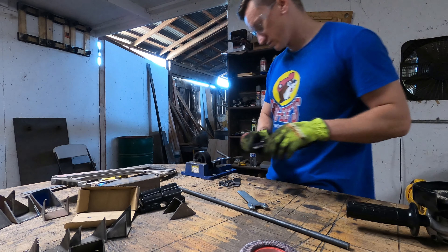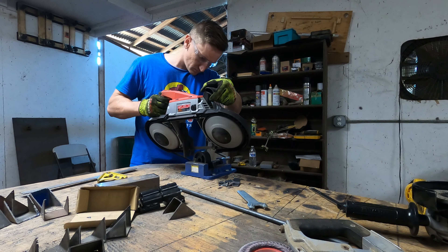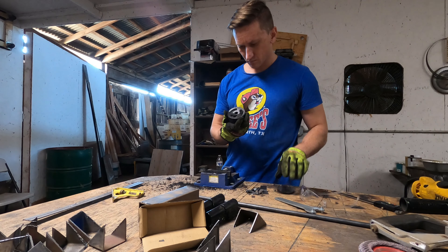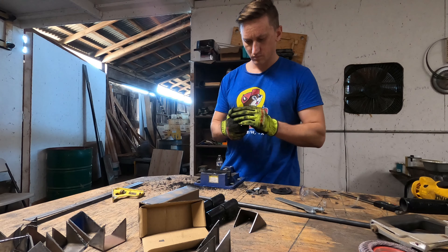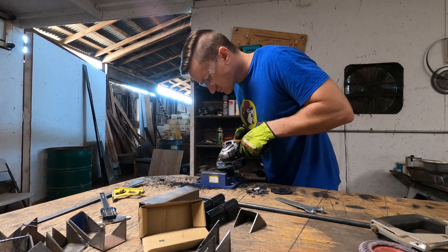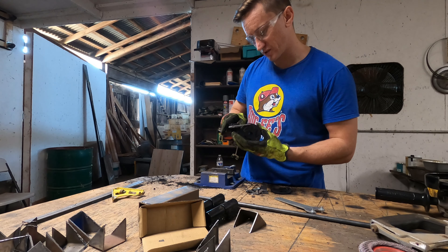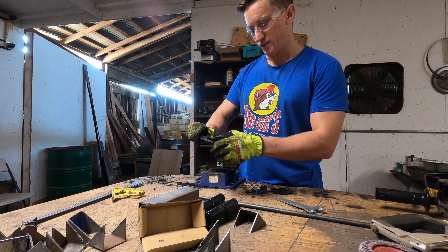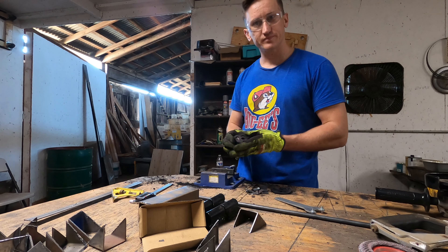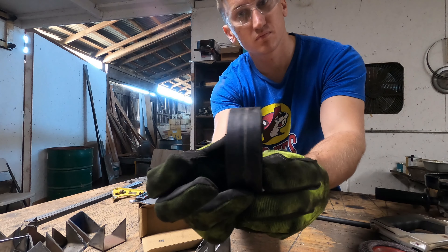And there is the body lift spacer that I'm trying to get. That makes pretty much sure it's going to work. Alright, that looks pretty good, so let's get this back on the Jeep.